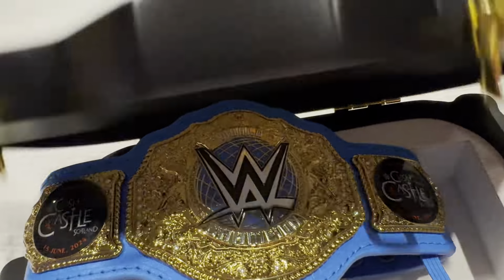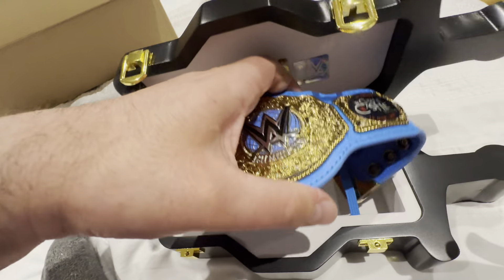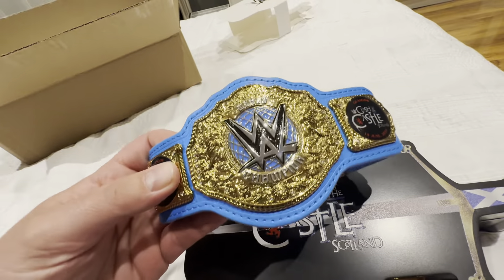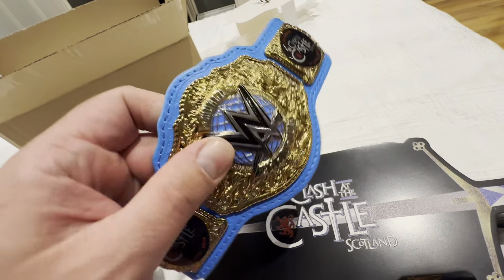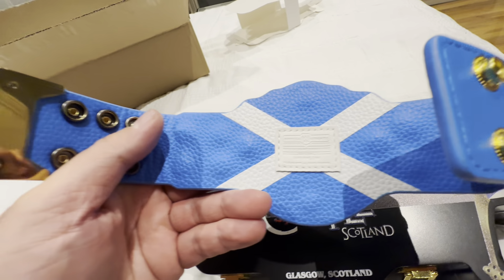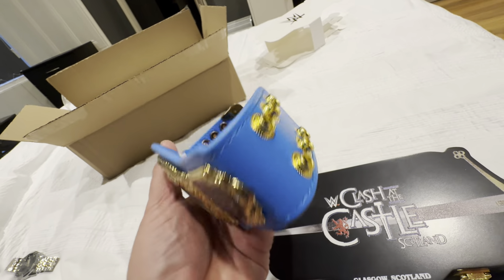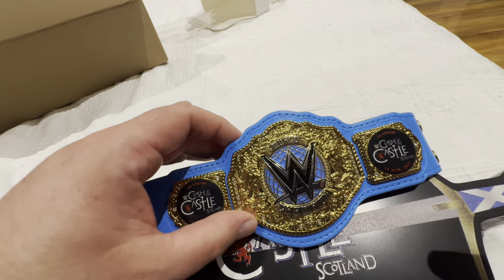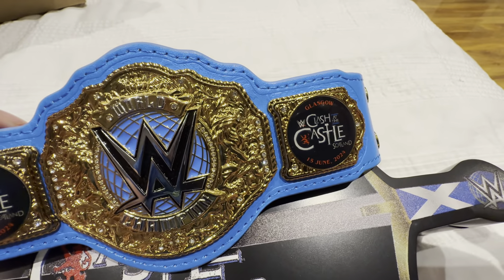It has the WWE Clash at the Castle side plates on the belt itself. Let me move the camera back a bit to show you more. There we are — and there's a good bit of weight to it actually, which is quite surprising when I picked this up at the store today. Turn around to the back of the belt and you'll see the Scotland flag. The belt tip is pretty cool as well.